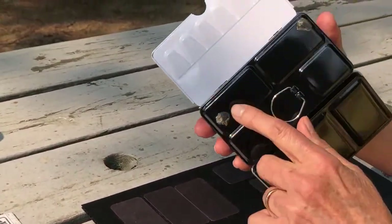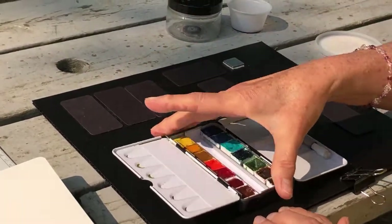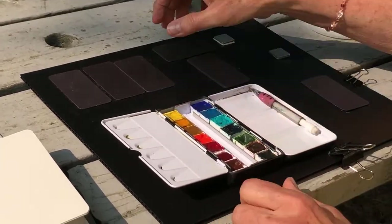These glue dots have been on here for about a month and they're still sticky — those are the stick dots that you get in the scrapbooking section.